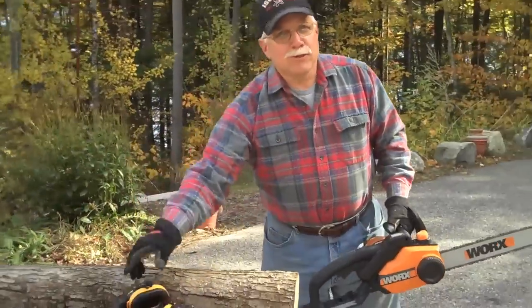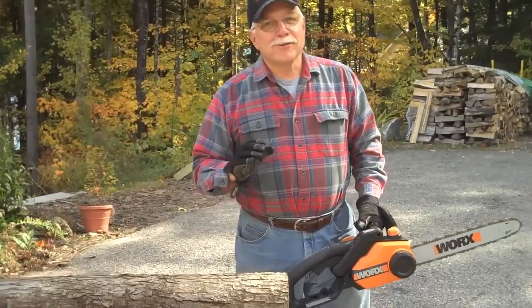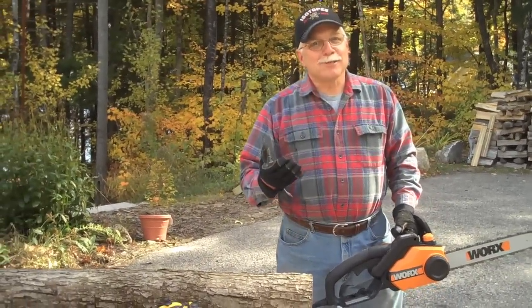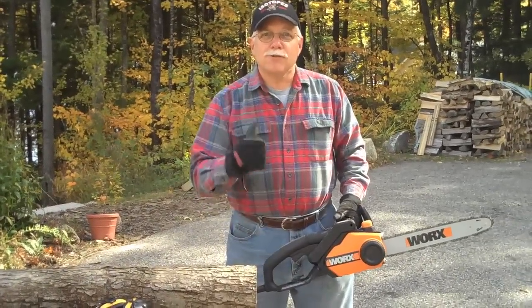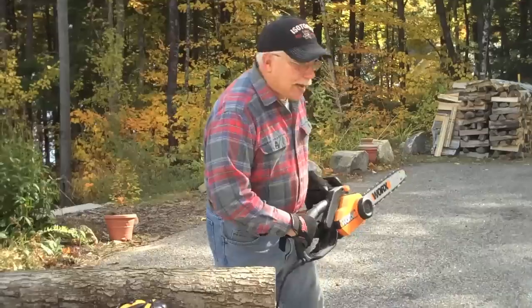You saw it — I think the clear winner was the gas-powered saw. This electric one did a pretty good job, so you know what? I'm pretty confident it's going to do really good in the forest. I'm going to go check it out.